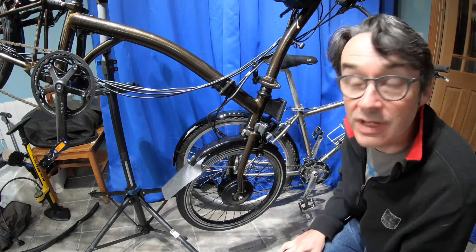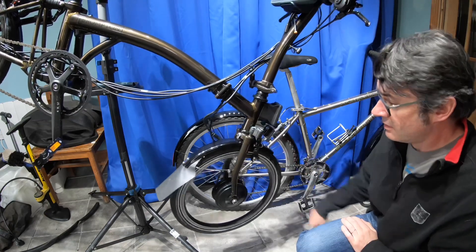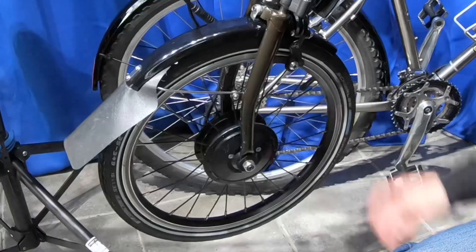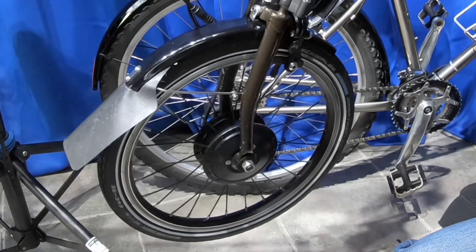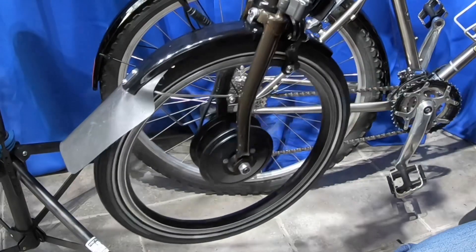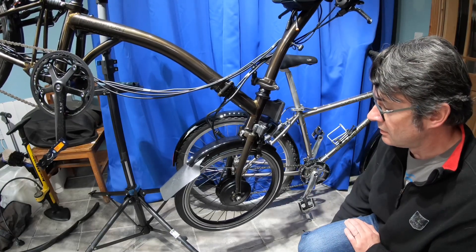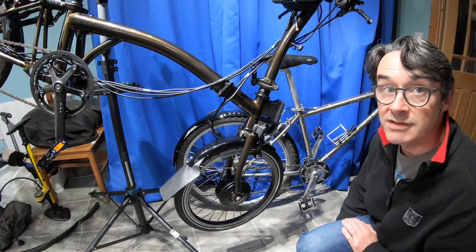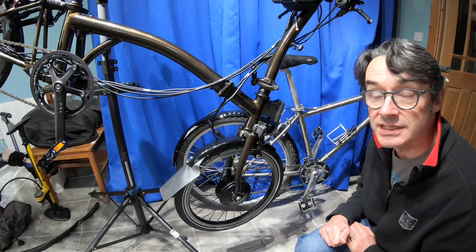Okay, so the battery's on and the bike is powered on. Seen enough — we'll now try the 26-inch wheel mountain bike and see if that's any different.